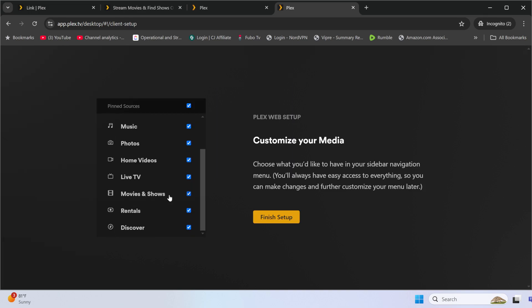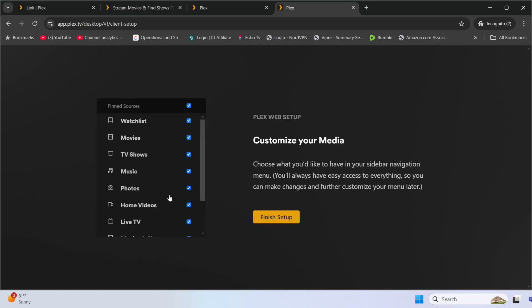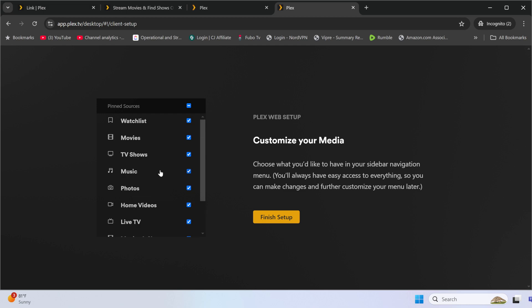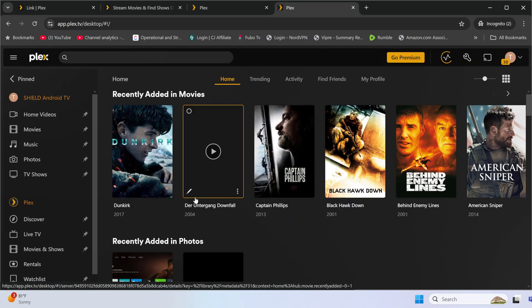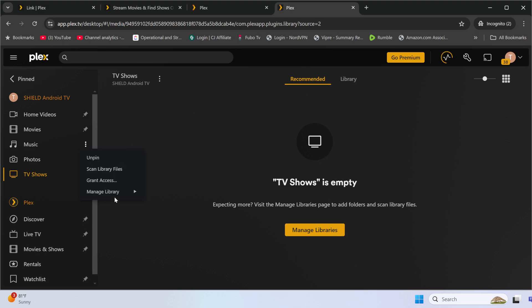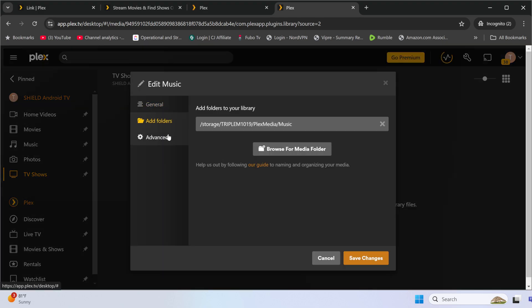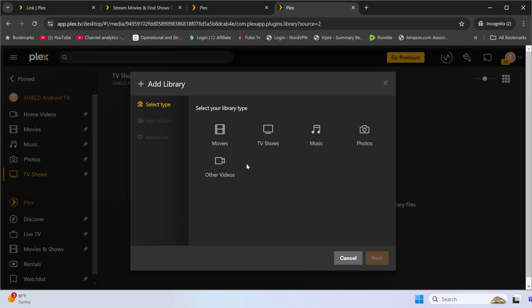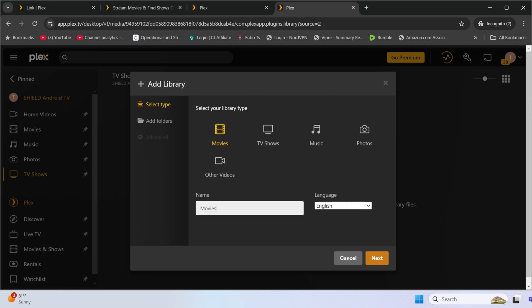You can customize what you see in the left-hand menu — remove things like Rentals if you won't use them. Click Finish Setup and you can see everything starting to sync: movies are syncing, music hasn't started yet. To add or edit libraries after setup — for instance to update the Music library — go to Manage Library, click Edit, and it will show you the location pointing to the NAS. You can add additional folders there as well.